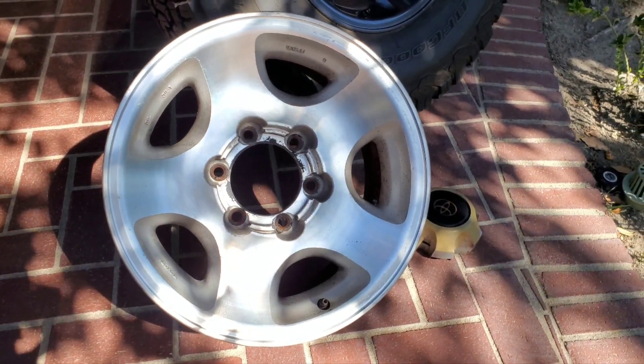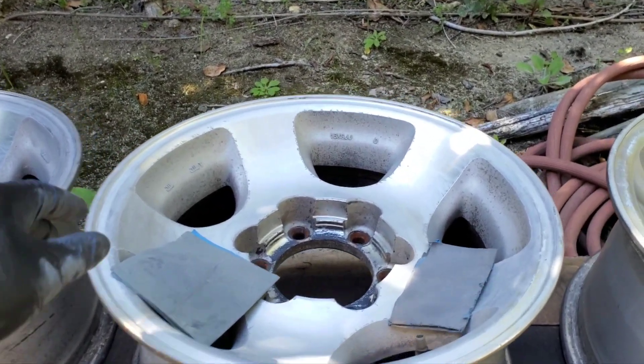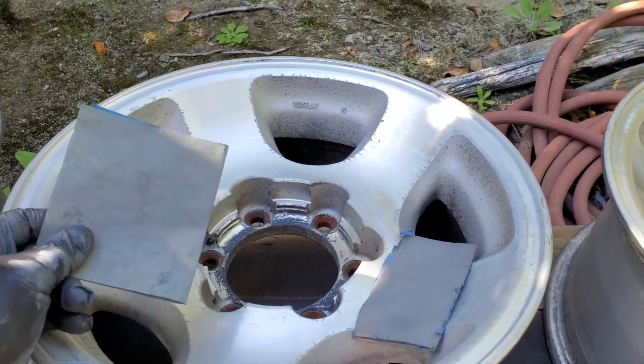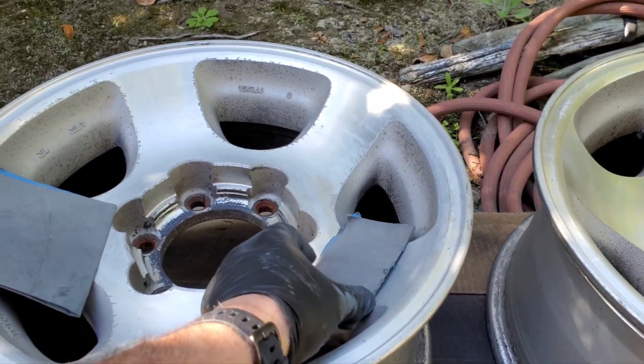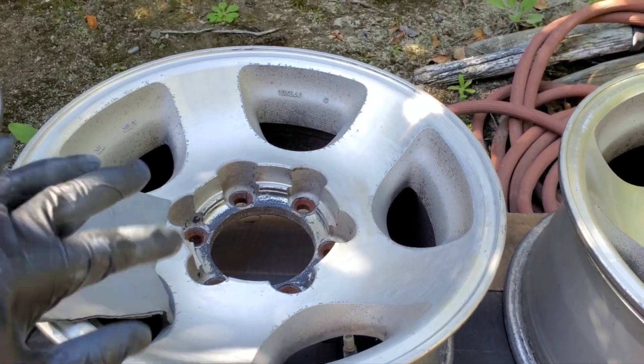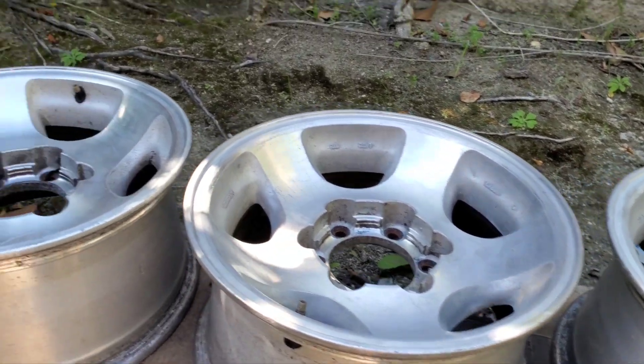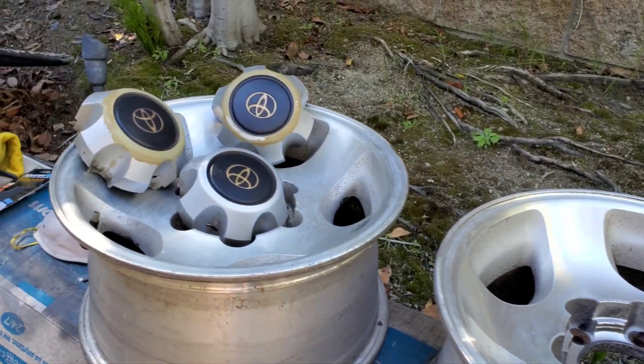Here are the wheels I'm going to paint. I've already hit them with 320-grit and then 1000-grit — just to rough it up and smooth out as much as I can. The paint is going to do a lot of filling. Same thing with the caps.